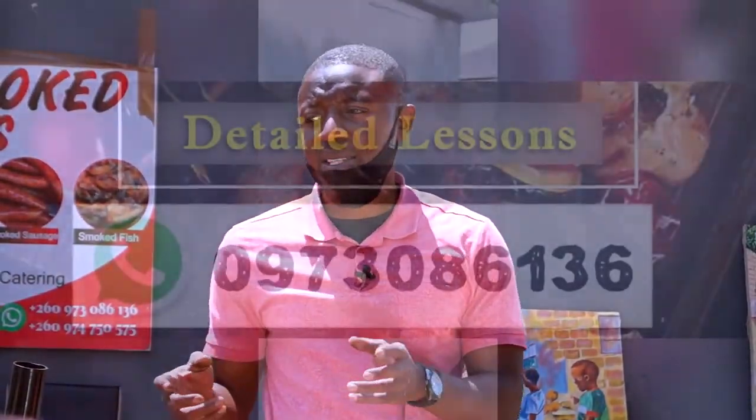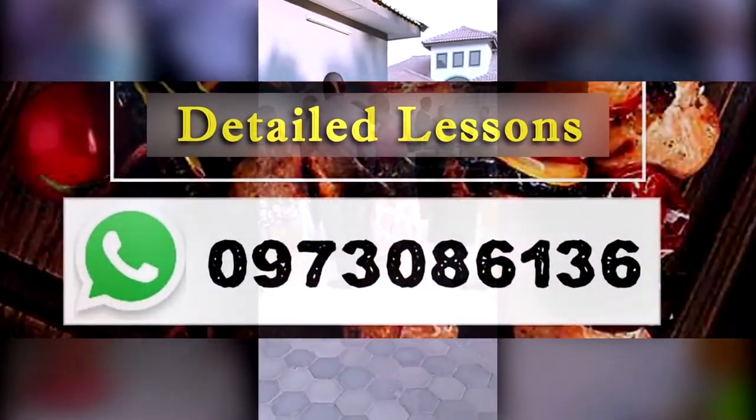For more information, call him or drop him a message on this number to be a part of the interesting classes.